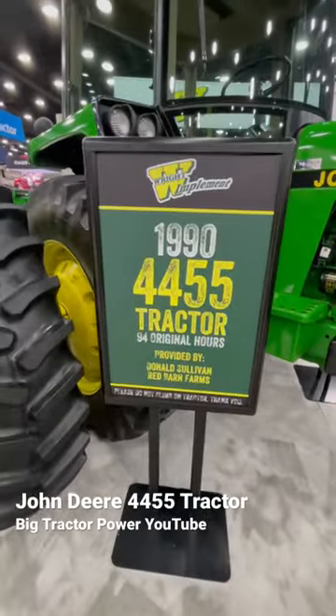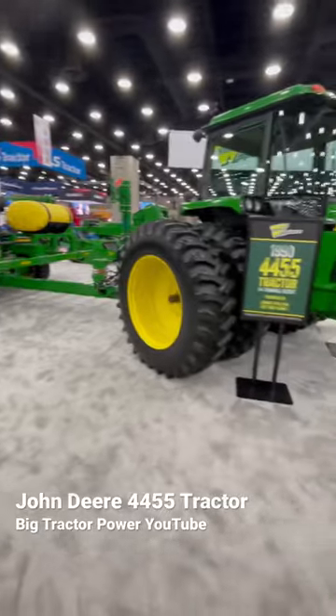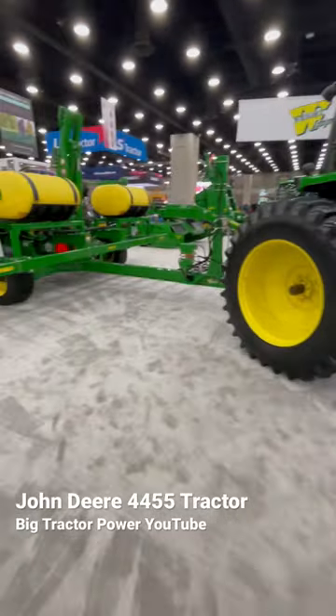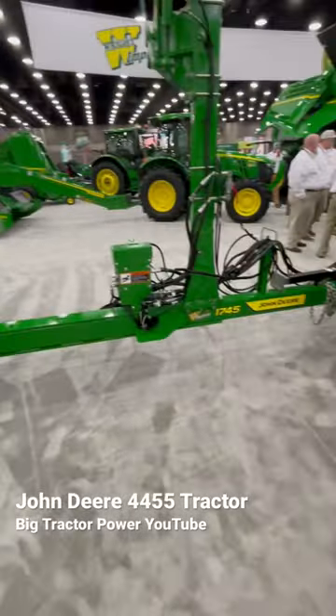Why is this great classic here? It is promoting the John Deere 1745 Planter. If you're running a great classic and reliable machine like this 4455 or other Soundguards, you can equip it to plant your crops with a brand new modern narrow transport planter like the 1745.